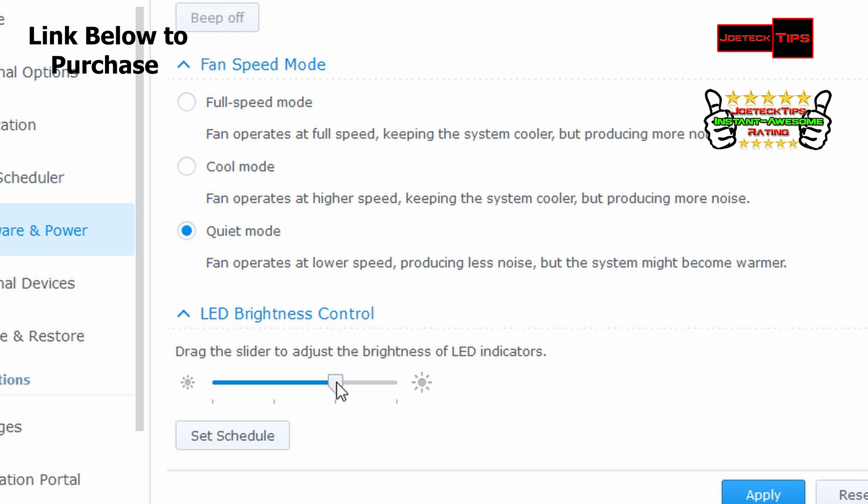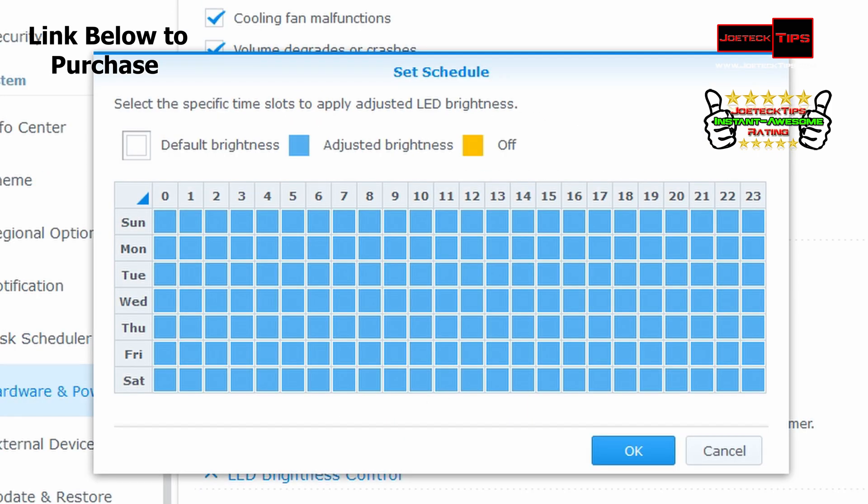You can have them dim — just enough to see — slightly brighter, or full brightness. The cool part is you can set a schedule. Say this bad boy is in your bedroom shining directly at your face — blue lights tend to be brighter and they're annoying. You can schedule: when I'm in bed, shut the lights off; when I'm up and about, turn them back on. That's amazing — Synology went above and beyond with this feature.